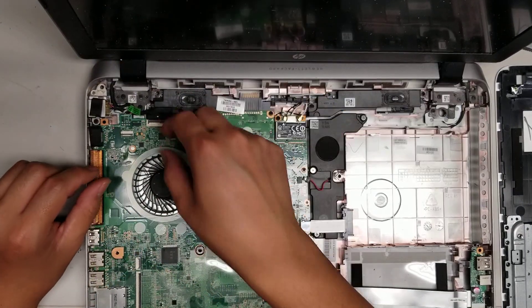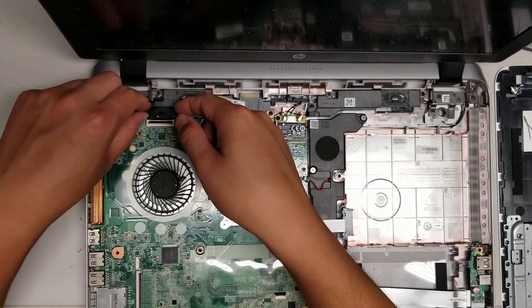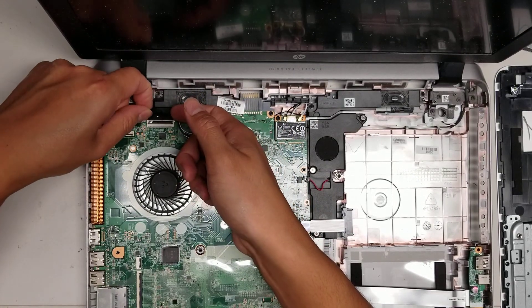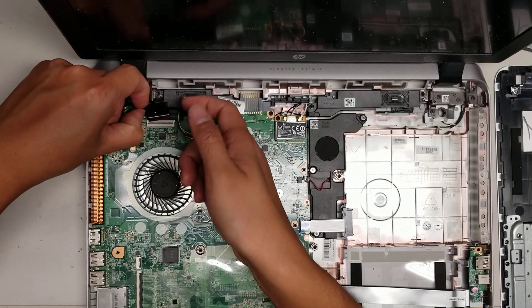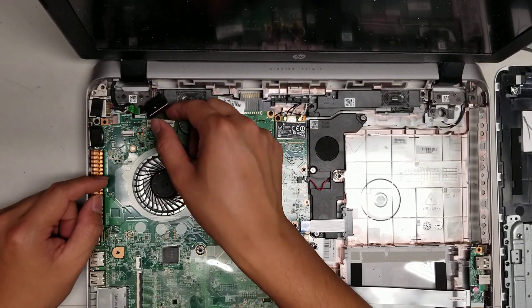Here's the screen cable. Flip up this little latch and then you can pull this out just like this. You have to lift it up slightly because the little wings get caught on the little connectors there.